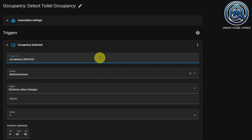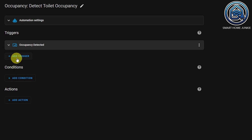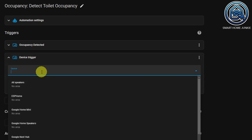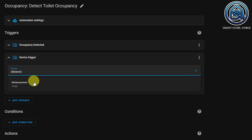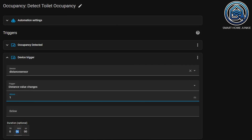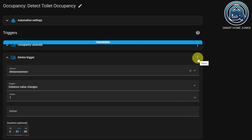We are now going to add a trigger that detects that no one is on the toilet. Click on Add trigger again and choose Device. Select the distance sensor. Now we choose 1 meter at 'above' — so if the distance to the sensor is greater than 1 meter, we want the light to go out. We set the duration to 1 minute, so nothing has to be detected within 1 meter for 1 minute before the light goes out. Sometimes the sensor can pick up something such as a fly, and then you don't want the light to go out immediately. You can adjust this value so that it works best for you.